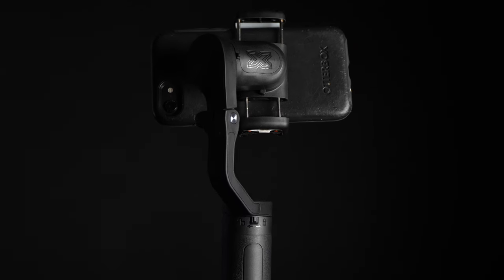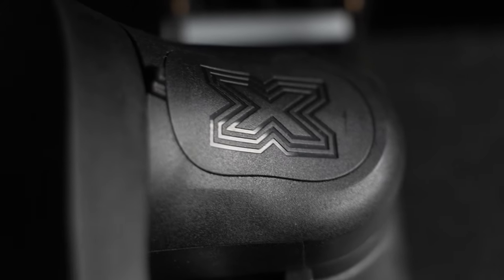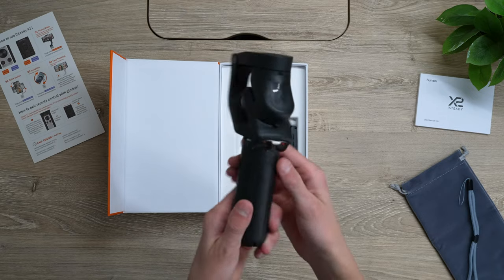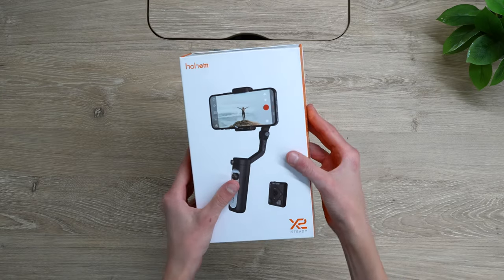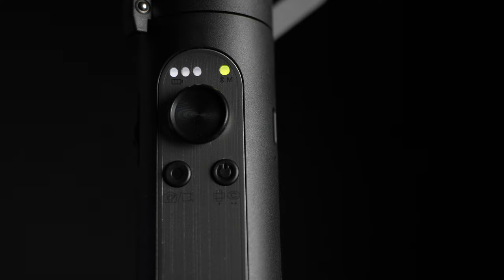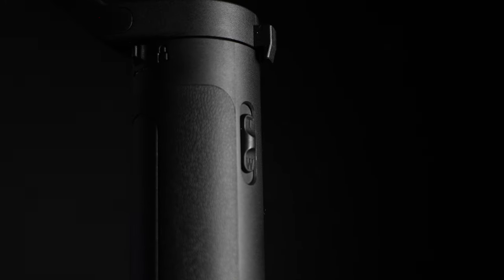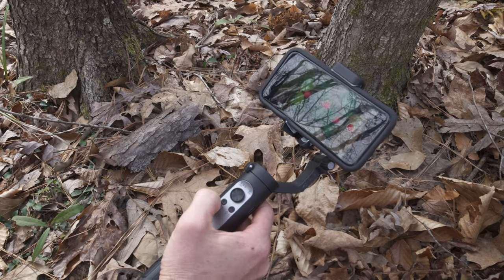The next gimbal we're going to talk about is the much smaller X2. It took me about two minutes to balance an iPhone SE on it. The X2 has three-axis stabilization and anti-shake, which is extremely helpful when you're walking over rough terrains or if you don't have the ninja walk down 100%. The foldable design is so cool because you can fit it right in your pocket. The X2 also has face and object tracking and comes with a remote. You have to mount the phone camera on the left side so you don't see the gimbal arm. On the gimbal itself you have a battery indicator, a Bluetooth light, a joystick, power button, shutter button, and a zoom slider on the left side. On the opposite side you have a USB port for charging.